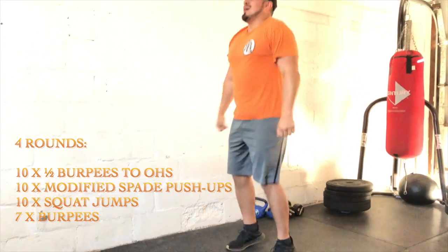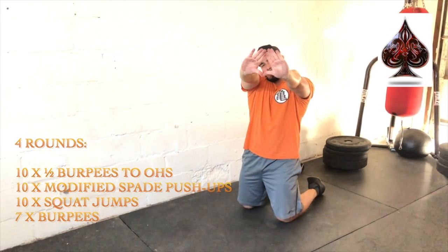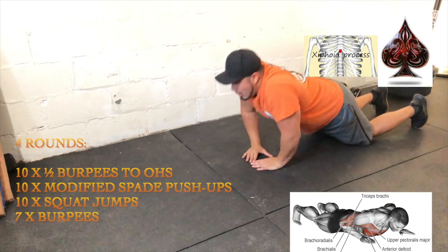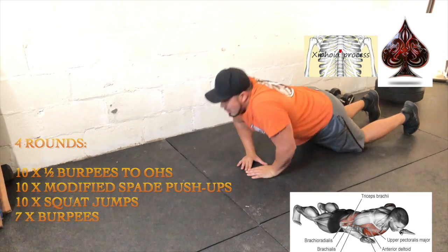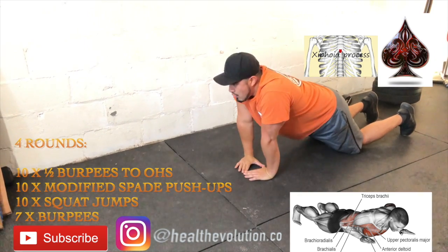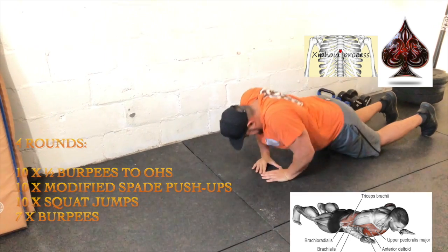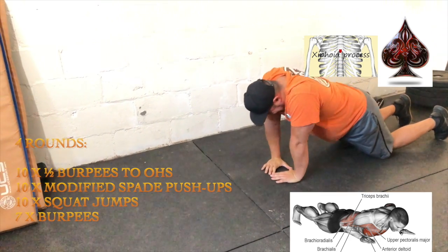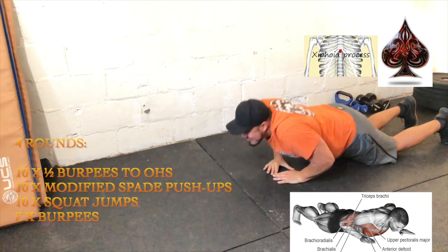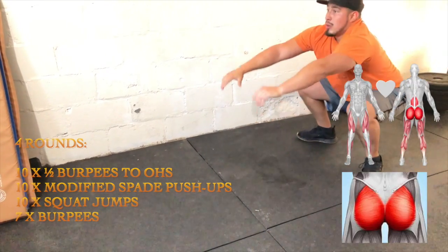Next, we have 10 modified spade push-ups. Let's make the shape of a spade with our hands. Our xiphoid process is at the base of our chest, in the middle, above the heart. Our elbows go wide, and we have an opportunity to lie down all the way because we're in modified position, so toes and knees are down. We're going to develop our forearms, our triceps, our chest, and a little bit of our shoulders — you'll really feel these in your elbow area.